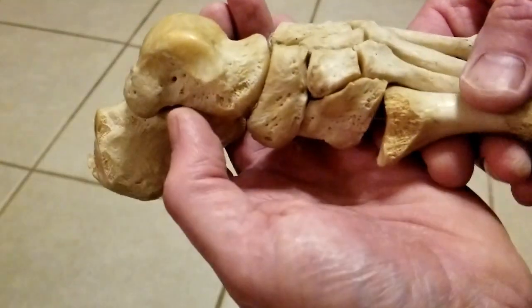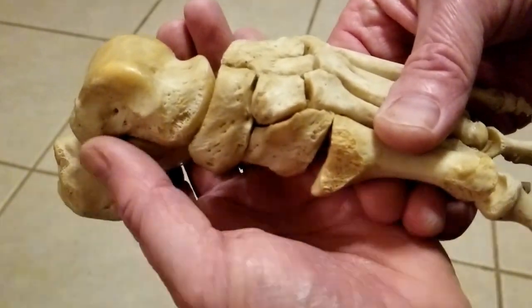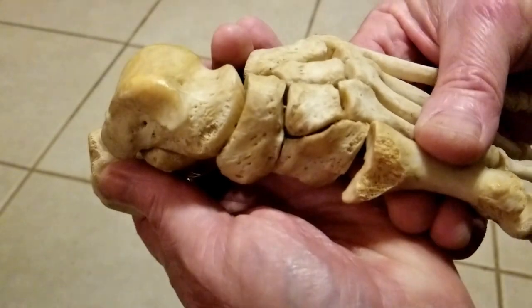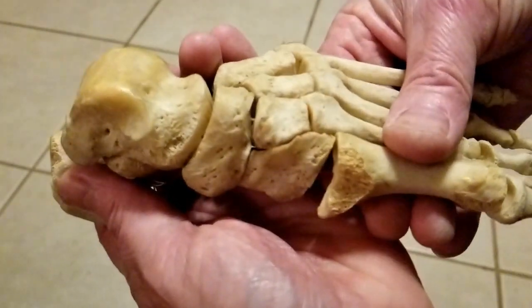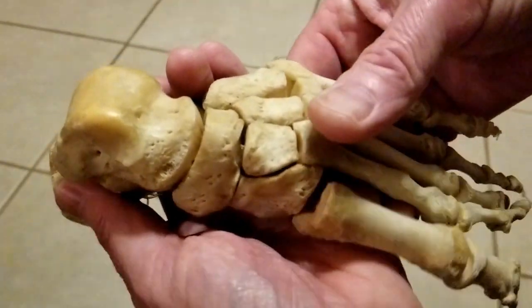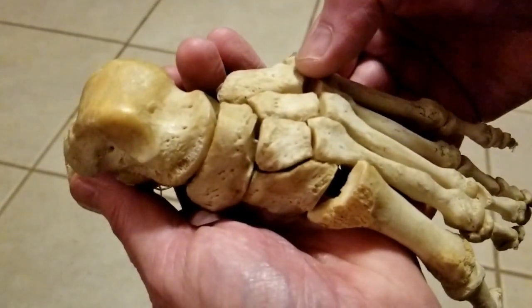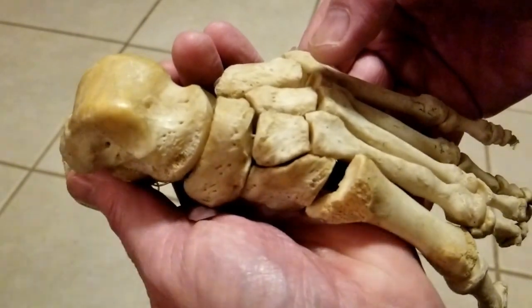This forefoot plantarflexion test involves grabbing the rear foot and then plantarflexing the forefoot on the rear foot. You can see how plantarflexing the forefoot opens up those joint surfaces, also stretching the dorsal ligaments, and causing pain in patients that have dorsal mid-foot interosseous compression syndrome.